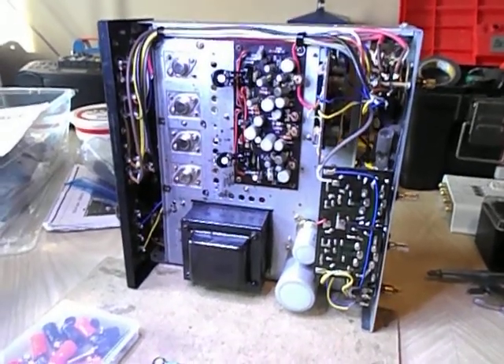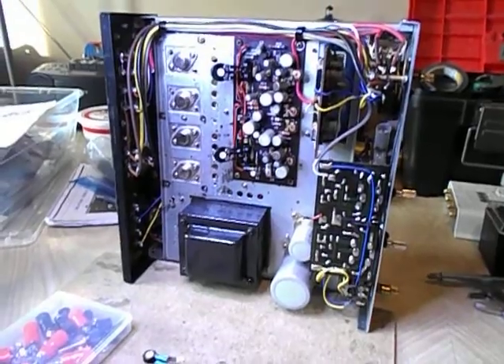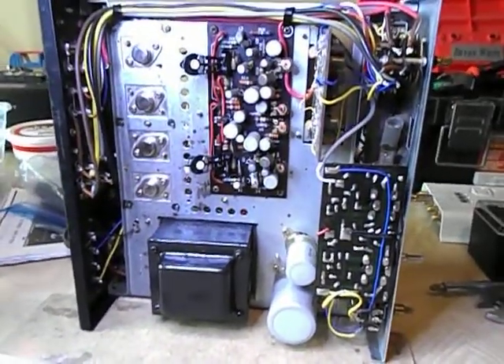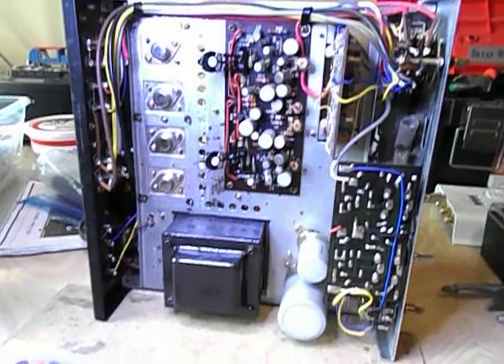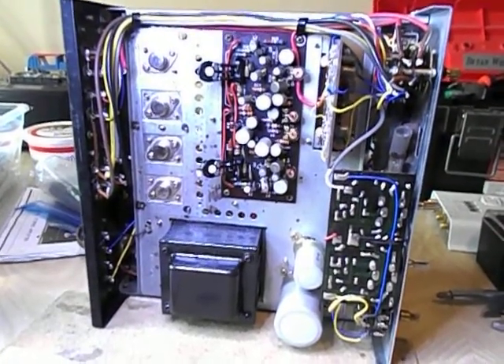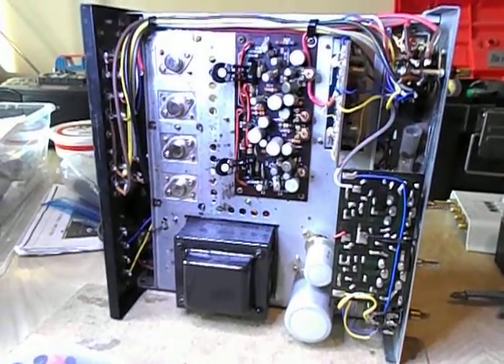Hello YouTube Vintage Stereo Restorers. On the bench today is a Kenwood KA-2000 — one of my favorite small amps from the late 60s. It's 11 smoking hot watts, and until you've owned one and actually pushed it, you would be amazed at how tube-like this sounds and the guts it has.